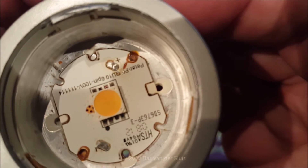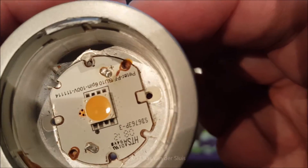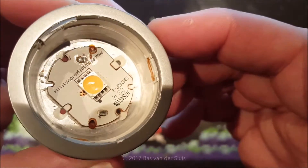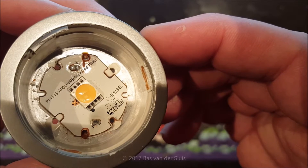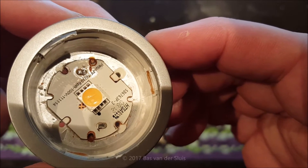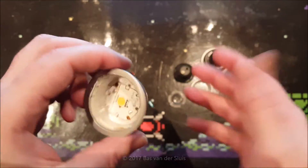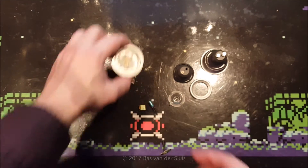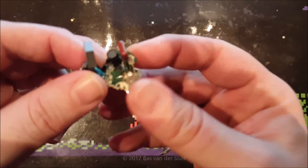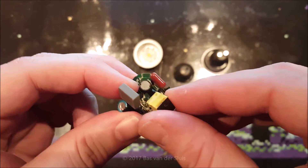There is a crack in the middle of the LED — this rubbery-ish material cracked, and you can see it right there. I believe that's just because it overheated. This aluminium was not able to dissipate the heat anywhere outside of its casing, so my guess is it overheated.